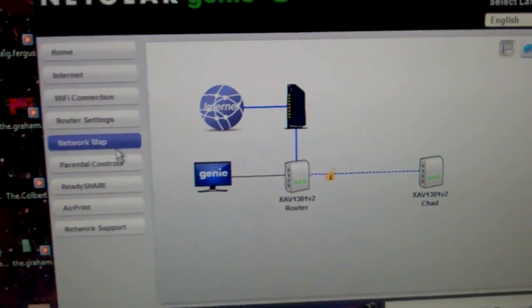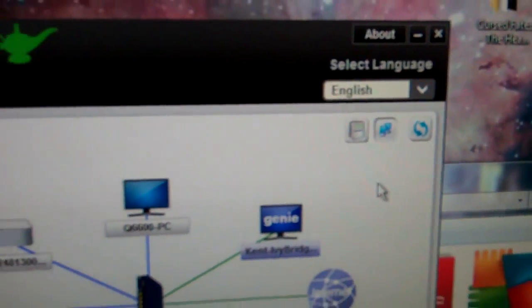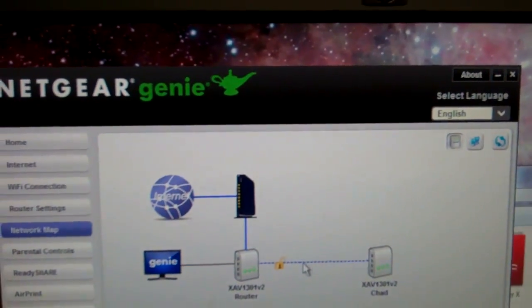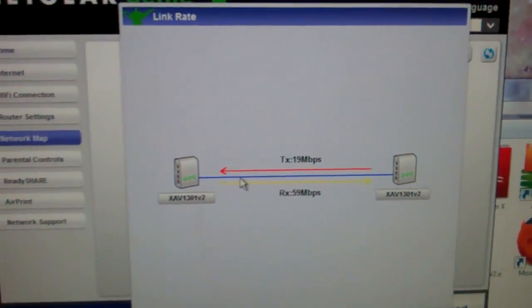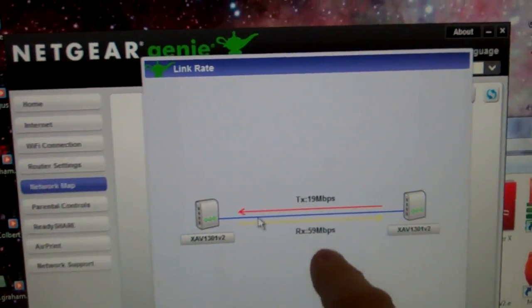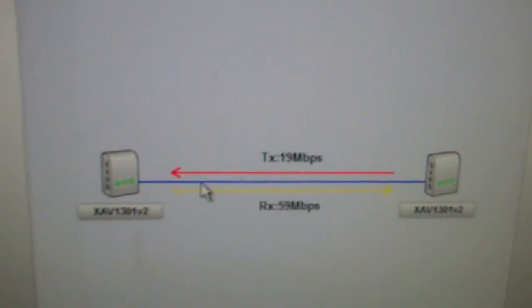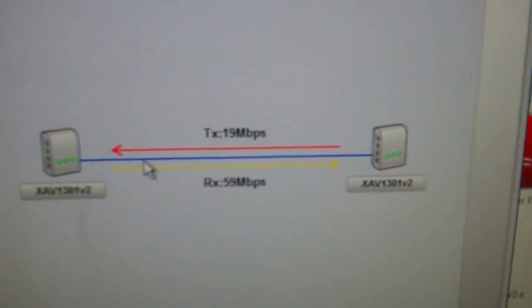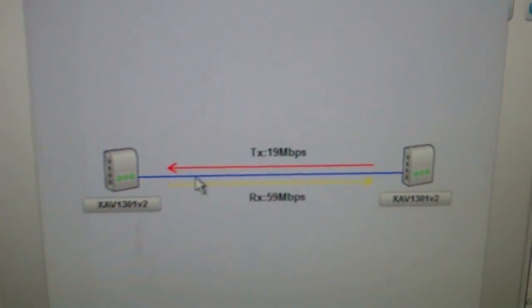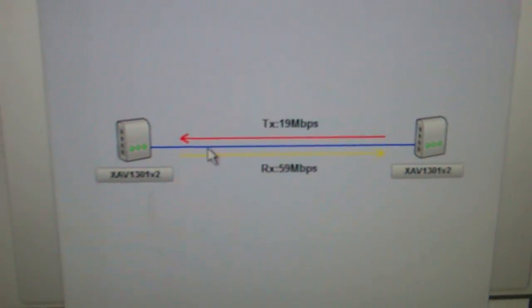When you're in the network map area, it'll scan around, and if it finds any wireline devices, you get a new icon. Clicking on it, you can see why we've got the red LED — we're getting red, although this is a bit higher than normal. Normally it'll say about 9 down and about 48 up, but it varies depending on network traffic and what's plugged into the walls. Right now I'm down in my basement where I've got the router, and the other adapter is plugged upstairs in one of the bedrooms.